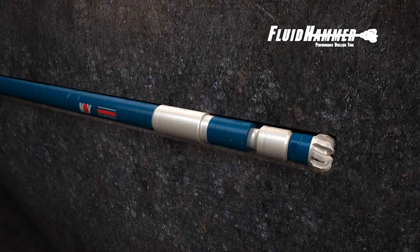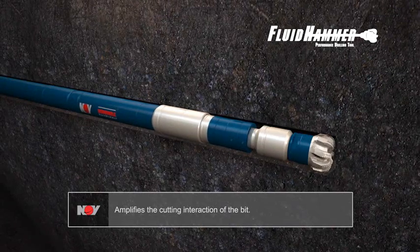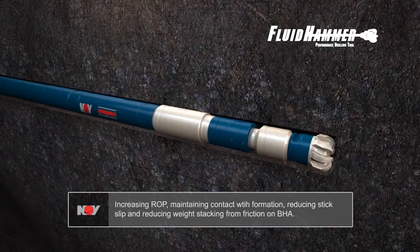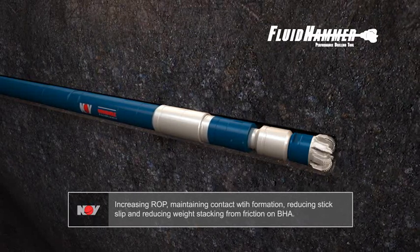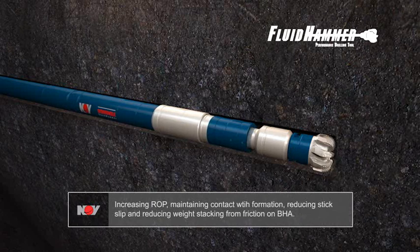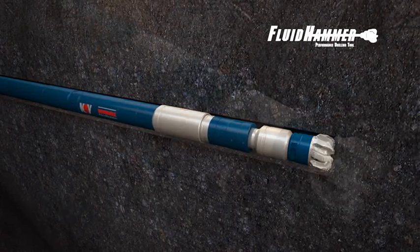This movement amplifies the cutting interaction of the bit, helping it overcome the rock's compressive strength, increasing ROP, maintaining constant contact with the formation, reducing the potential for stick slip, and reducing weight stacking from friction caused by interaction between the bottom hole assembly and the formation.